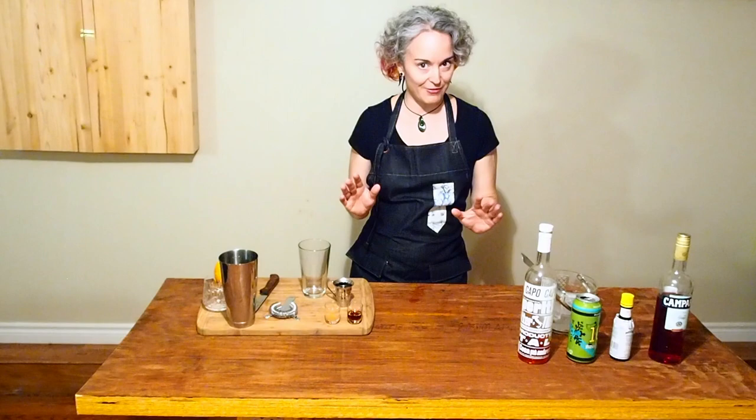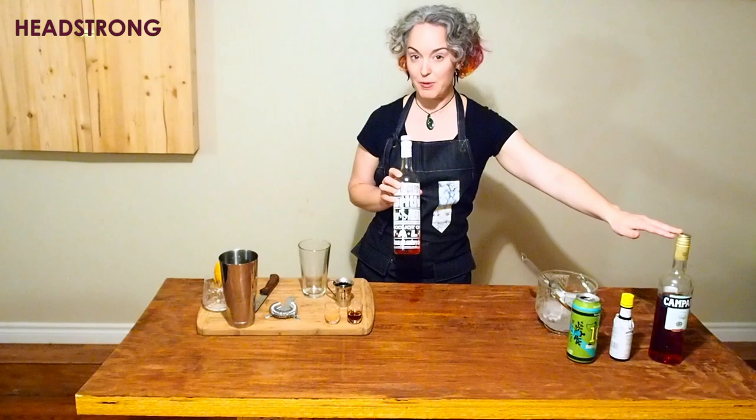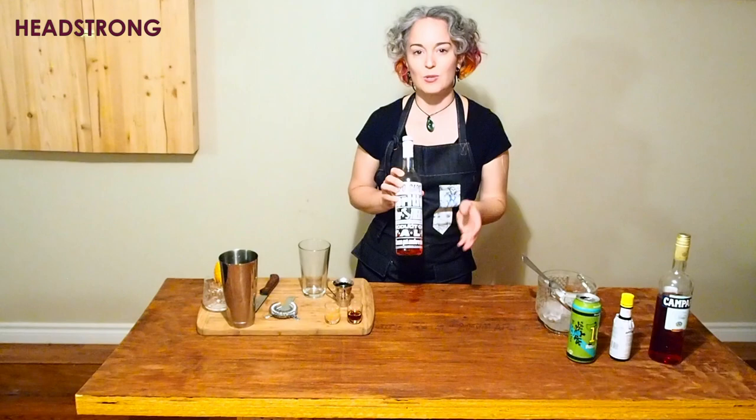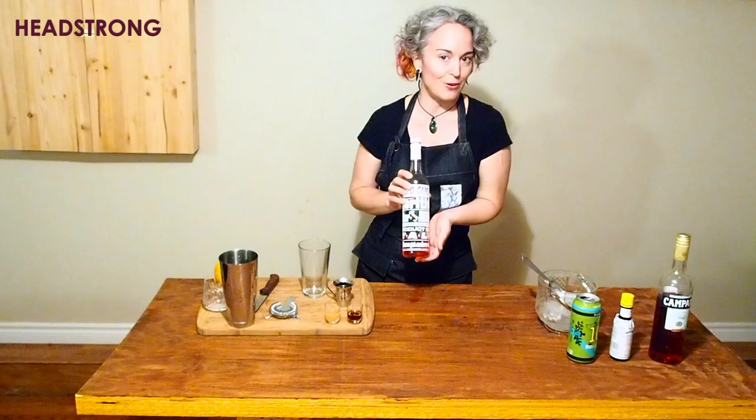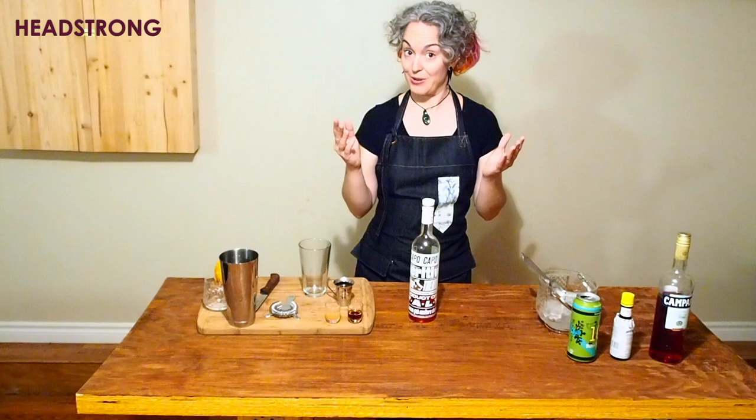It's built around this right here, the Capo Capo. Capo Capo is an aperitivo rosso — it's from the same family as the Campari, which you may be more familiar with. I read an article just over a year ago saying that there was a Canadian company collaborating with an Italian company to bring us a new aperitivo rosso, so I was very much looking forward to it. It came out earlier this year, I picked up a bottle, and I found that on its own it's just a little too sweet for me. So I thought, why not build a beer cocktail around it?